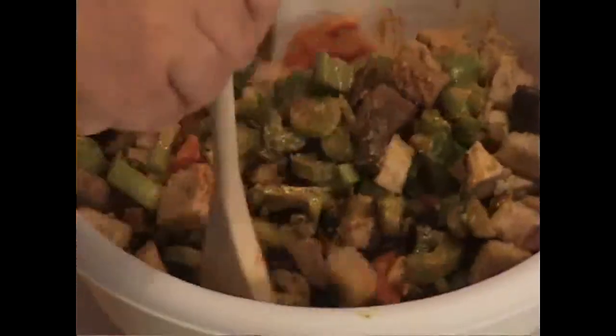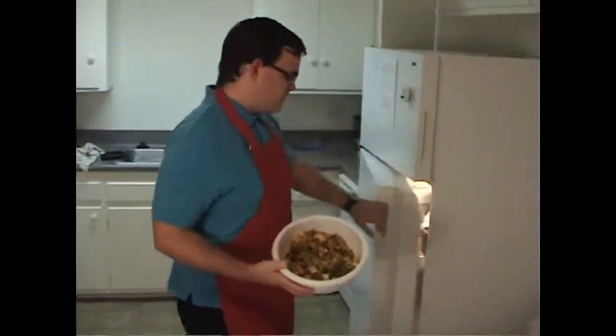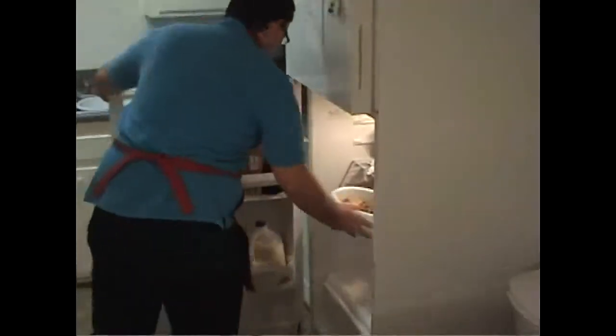Kaboom! Once you combine all the ingredients, just chill it in the refrigerator for a couple of minutes.